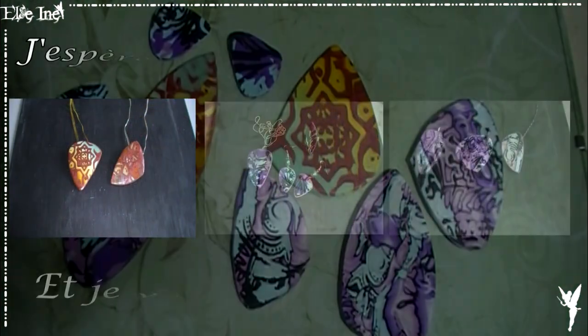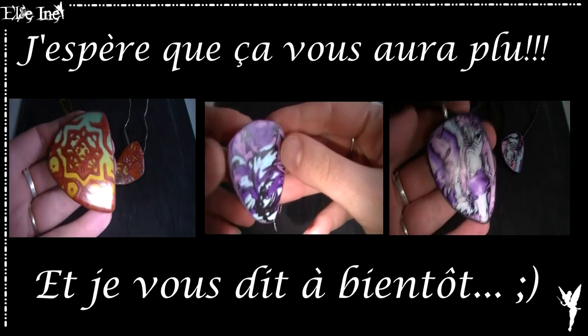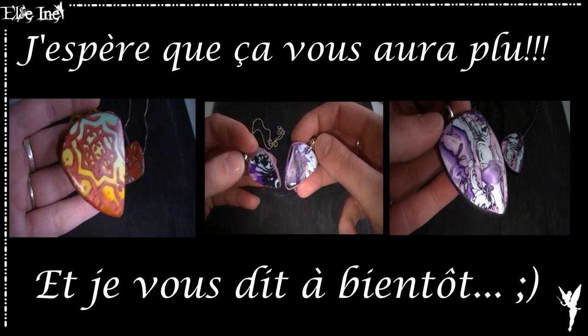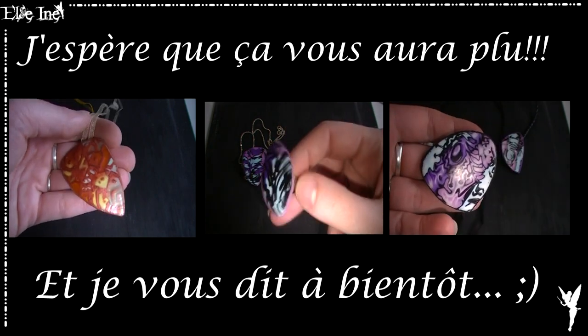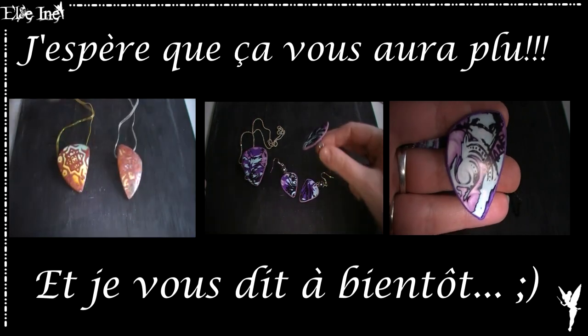On vient aussi faire la même chose avec le reste du scalpage. Et voilà le résultat pour cette troisième et dernière version. J'espère que ça vous aura plu. Si vous vous en inspirez, n'hésitez pas à me montrer vos créations, ça me ferait énormément plaisir. N'hésitez pas non plus à me dire quelle version vous avez préféré — il en existe encore bien plus, c'est à vous de laisser libre cours à votre imagination. Je vous fais plein de bisous et je vous retrouve très vite pour une nouvelle vidéo. Bye bye !